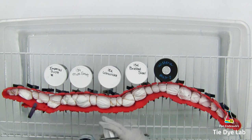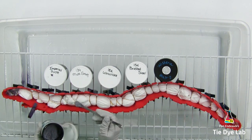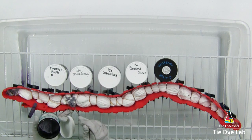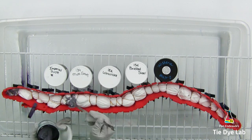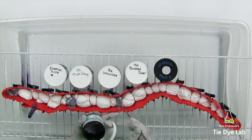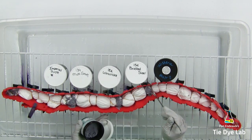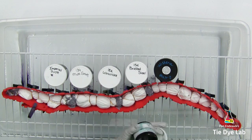I'm starting by applying Hydrangea from Dharma Trading Company, and I'm just going to choose random spaces or areas down the shirt where I'd like to apply it. I don't want to be too uniform in choosing the sections — I want it to be as random and natural as possible.